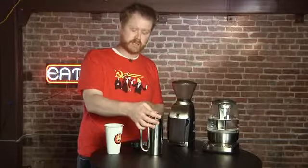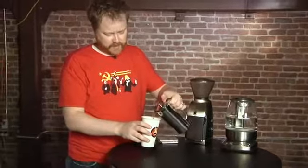They don't have a larger size in this right now, but Espro is working on a — I think a 35-ounce size — so it'll do two or three cups depending on how big your cups are.